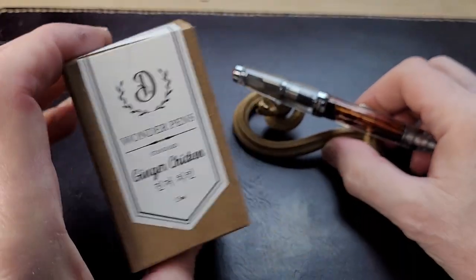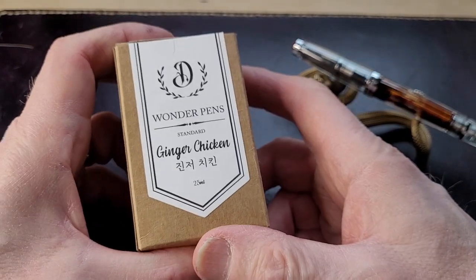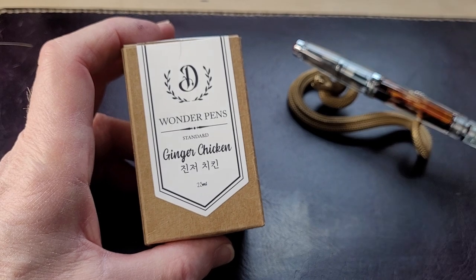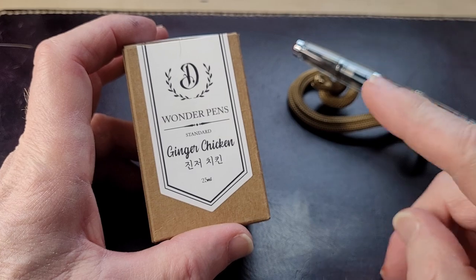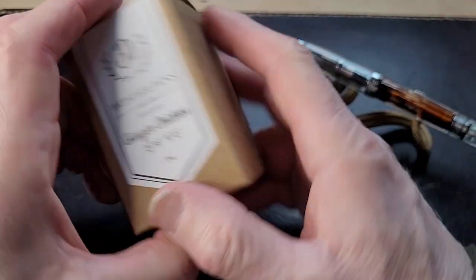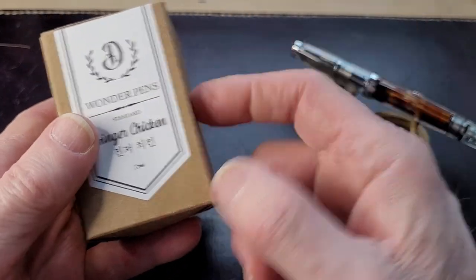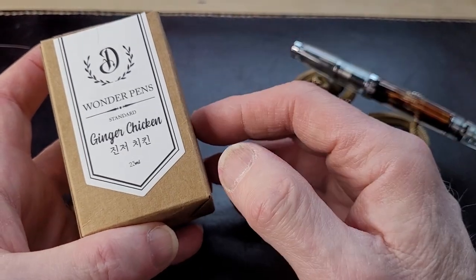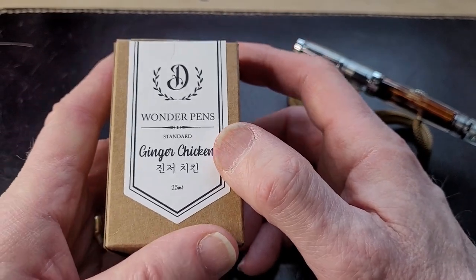I'm going to tell you what I like about this packaging. Sometimes you get a bottle and it's not really inspiring — it just comes in a plastic box or something like that. It's fine, but the ink might be great. This is really nice ink and it has a fun package.